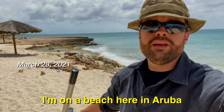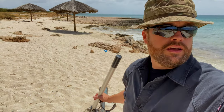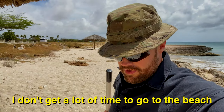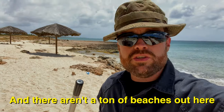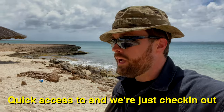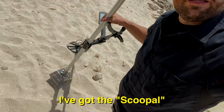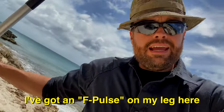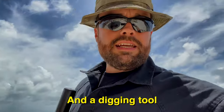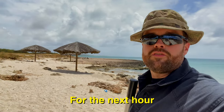Howdy! I'm on a beach here in Aruba, a very small beach, and I'm gonna kind of comb the area just to see what we can see. I don't get a lot of time to go to the beach, and there aren't a ton of beaches accessible by me right now. This is one I have quick access to and we're just checking it out for an hour or so. I've got my Equinox 800, the Scoop-All F-Pulse on my leg, a net, dump pouch, and a digging tool. Let's see what we can find in this beautiful area.